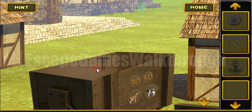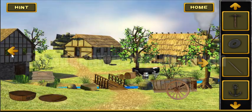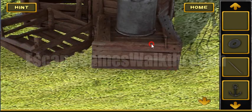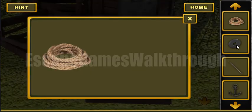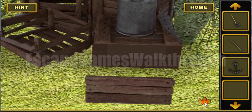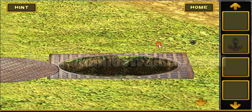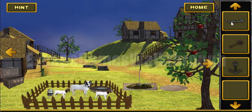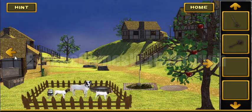Here we've got a magnet and a pickaxe. We will use the pickaxe to remove these wooden planks, get the rope, and attach the magnet to the rope. Now let's go here, open this manhole, and with the magnet we can get something from down there — it's a key and it's a chain.